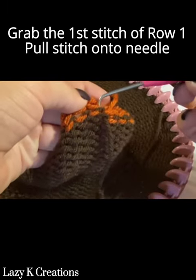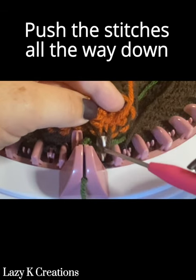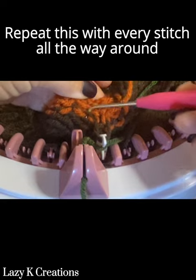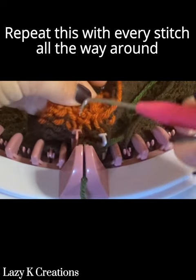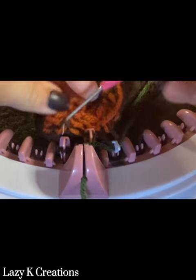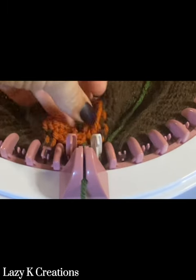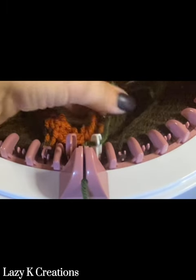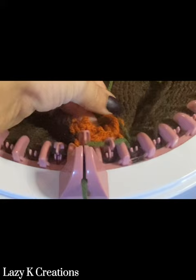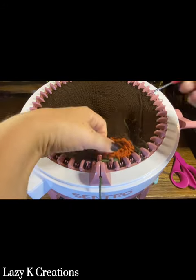Now we're going to fold the brim up. Grab the first stitch of row one and pull the stitch onto the very first needle and push it all the way down. Make sure to leave your tails out so they don't get stuck inside. Repeat this process with all of the stitches, placing them on the needles, pushing them down all the way, and knitting around.